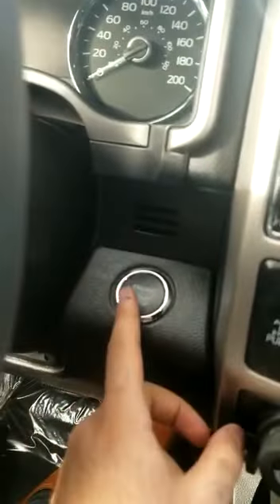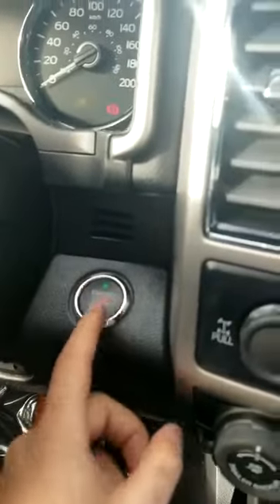Inside the vehicle you have a push-to-start — I don't have to use the key to get in the vehicle nor to start it. I do have to have it on me, however.